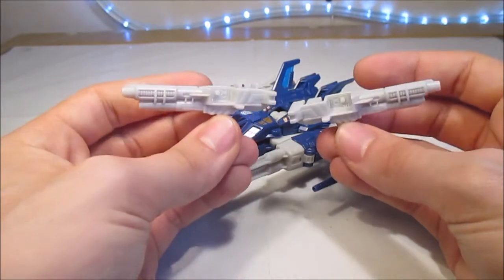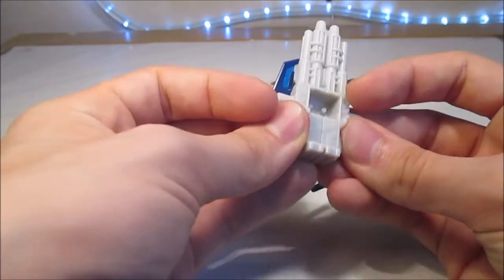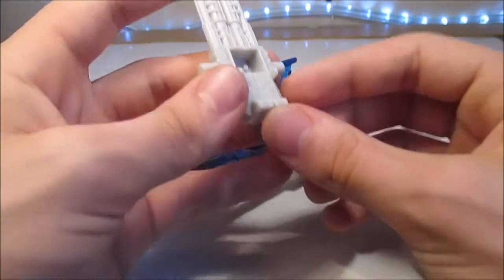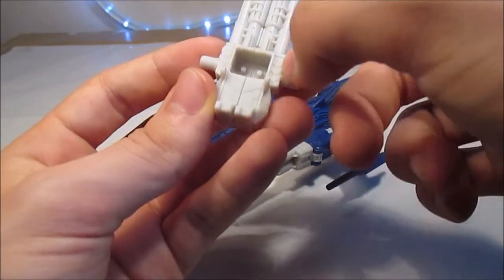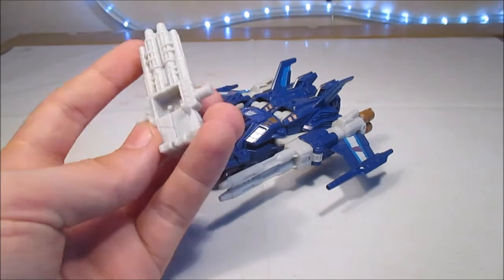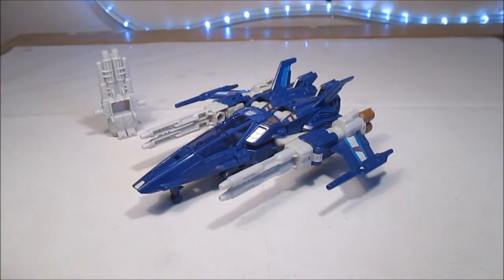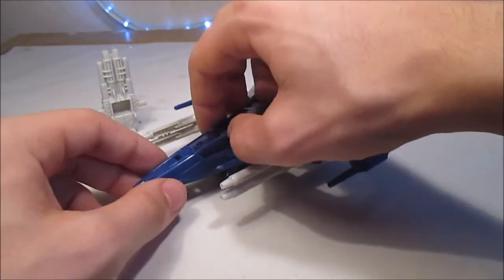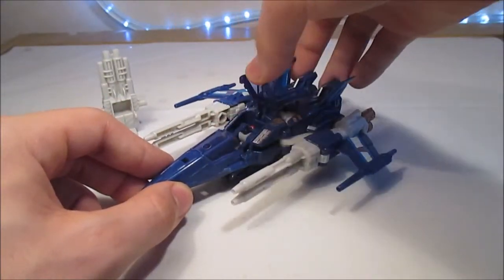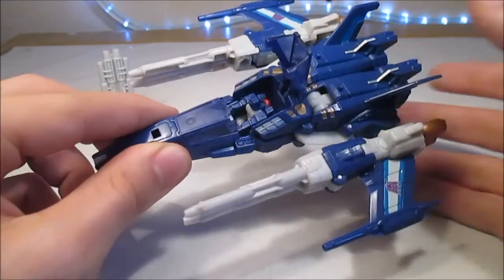Ça fait comme des shotguns, fusil à pompe. Et surtout, on peut évidemment les combiner pour mettre le Titan Master dedans. Et là, nous avons ici les pieds et des sortes de bras qui nous rappellent son Target Master de l'époque, donc qui s'appelait Blow Pipe. Et en parlant de Blow Pipe, on va le sortir tout de suite de son cockpit. Parce que oui, comme vous l'avez vu sur la boîte, le cockpit s'ouvre, évidemment. C'est un Titan Master Turn. Et à l'intérieur, nous avons le petit conducteur Blow Pipe.